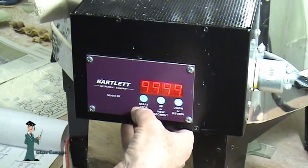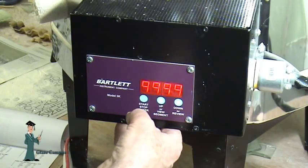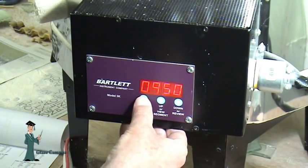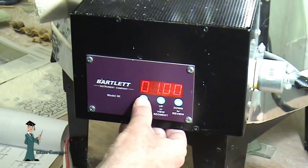9999 is the code for as fast as possible, so the ramp rate in segment four is to drop the temperature as fast as possible. I'll accept that. Down to 950 degrees — accept that. Hold for one hour for the anneal — accept that.